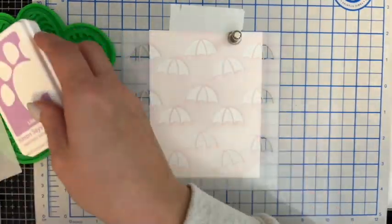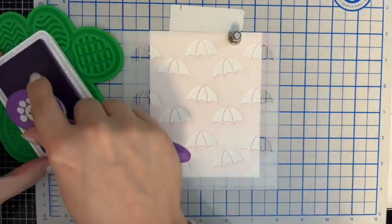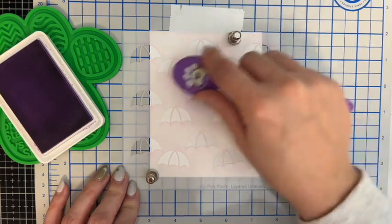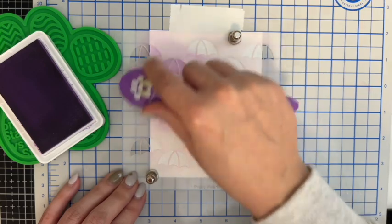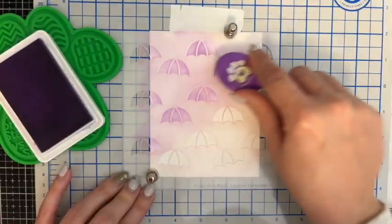I'll set the pink one aside and start the purple one and repeat the process. The lightest color I'm starting with for the base is lilac. I used my large blending brushes for the bases and even the detail layer on the umbrellas, but you could use a small blending brush too.